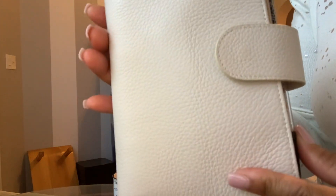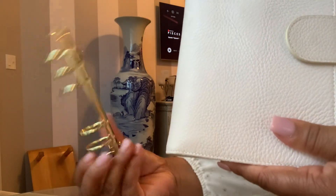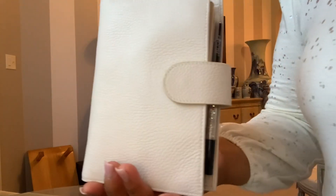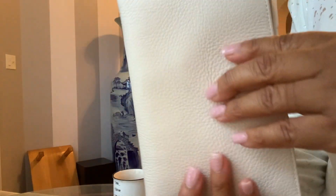The smell is amazing. It feels so good to the touch and I just can't stop smelling it and squeezing it. It did come with an extra set of rings which are here in gold and it also came with the dust bag, but that's the only thing that says Moterm on it. I've recently gotten back into my personal size planners and I just love the compactness of this. Let's go ahead and get inside so I can show you how I've decorated her out.